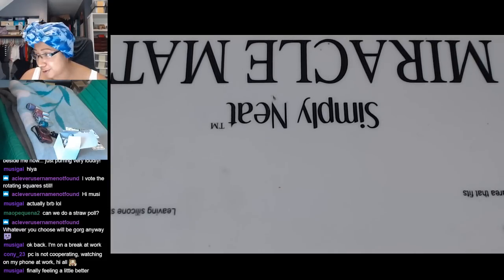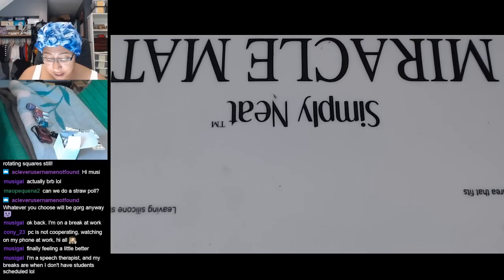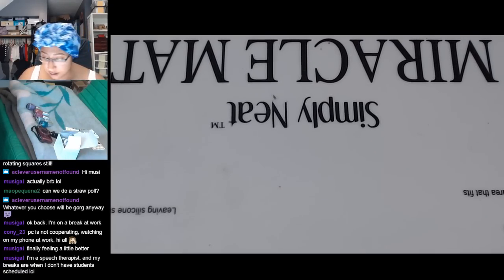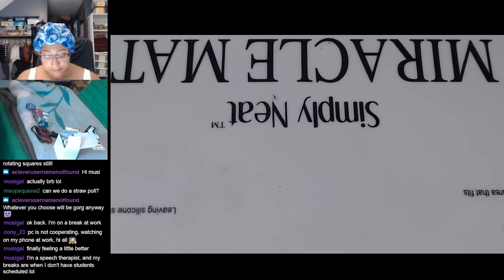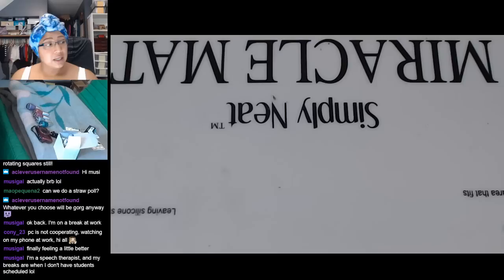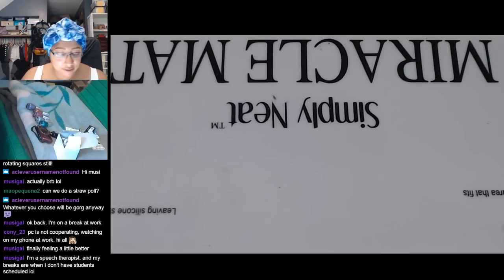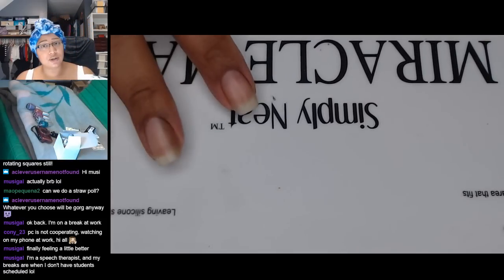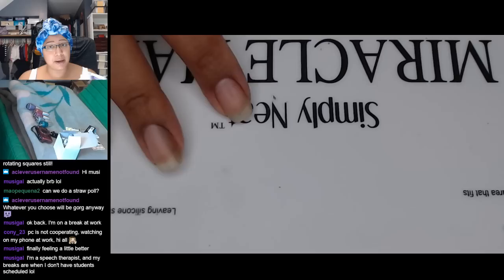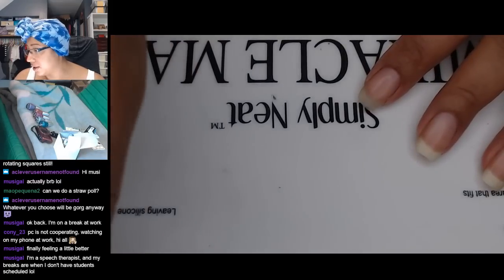PC is not cooperating, watching on your phone — hi Coney! Computers are so frustrating. I was having minor issues the other day and some of them I didn't even realize until I was done streaming. I had to use a slightly different game capture and it introduced a little bit of lag to my audio, which was kind of frustrating. A couple people mentioned it during stream, but when I watched it back I could definitely notice it. I hope I have that fixed for tomorrow's stream.